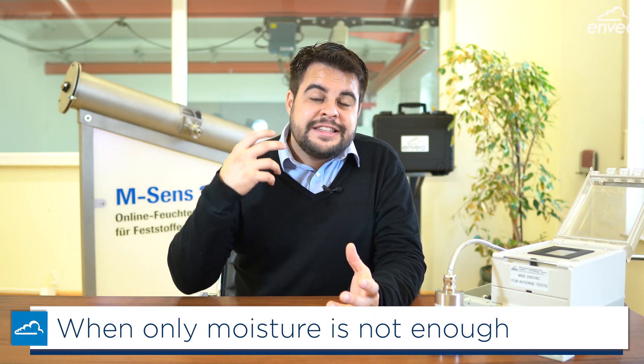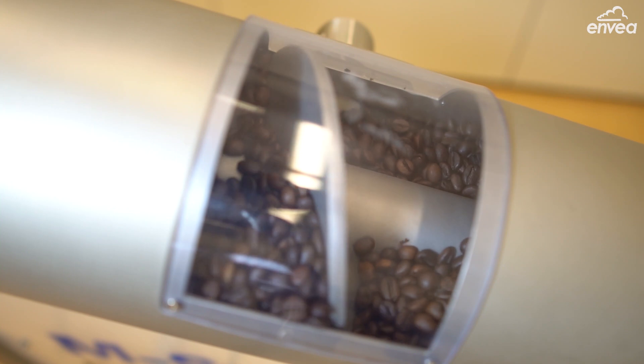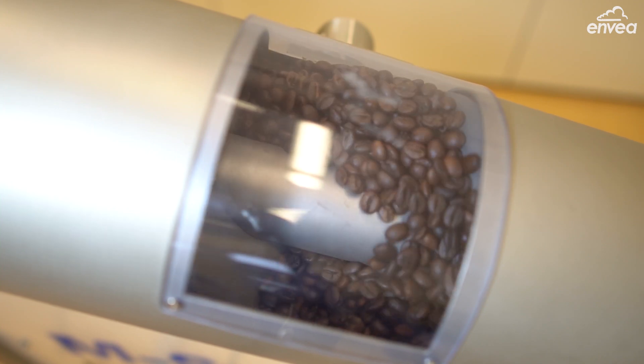My name is Thiago Moraes from Invia, and after many applications with moisture measurement, customers time to time come to us asking for temperature measurement. Because besides moisture, temperature is also a very important variable in the process.